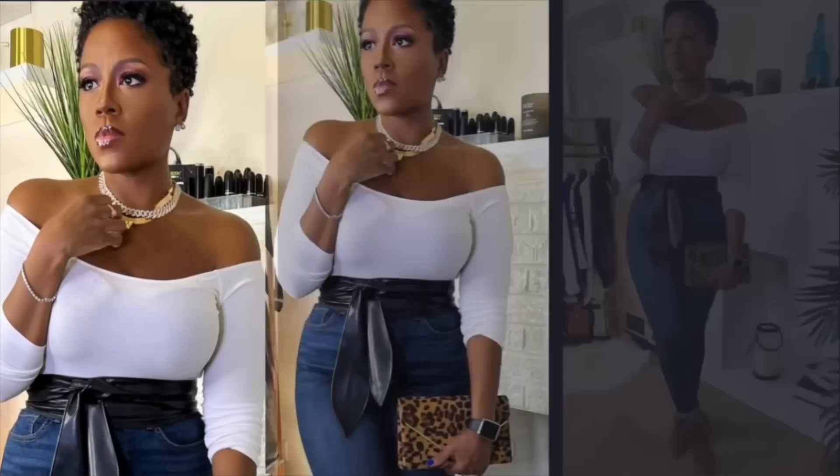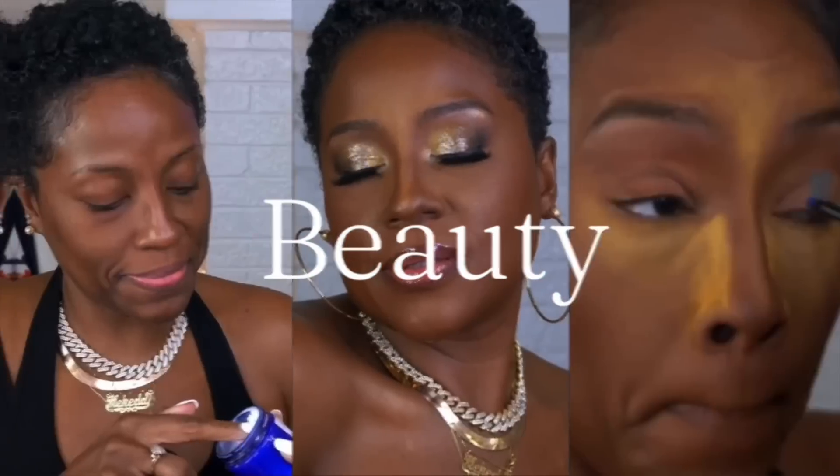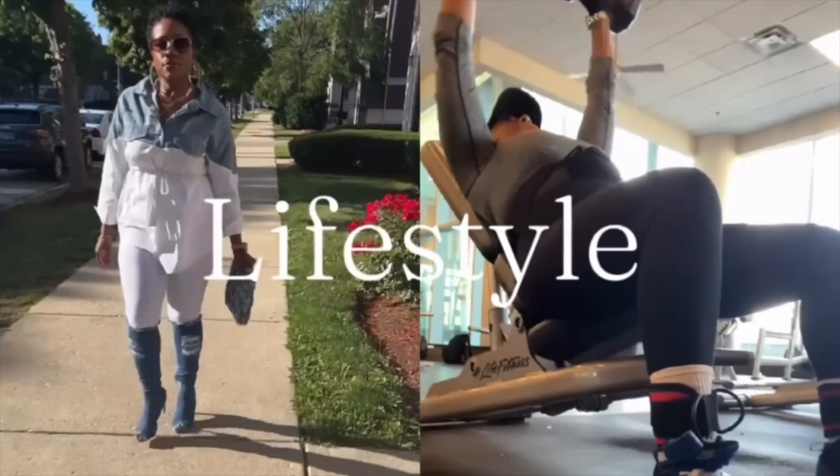You want the beauty secrets, babe? Hey boo, welcome back to my channel. If it's your first time here, my name is Kiki Carr and I am a licensed esthetician and makeup artist, so anything you hear on this channel is professional advice.